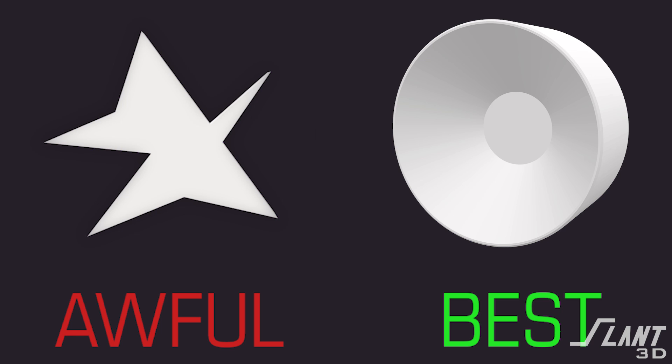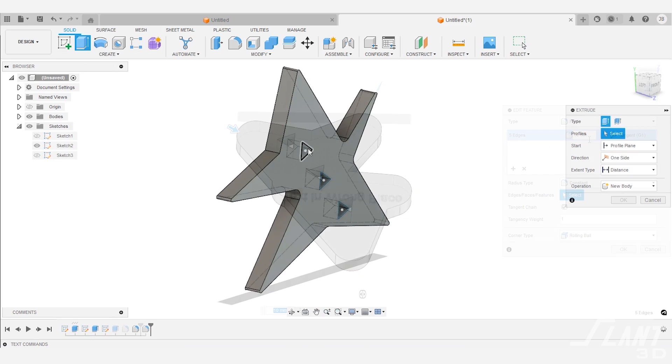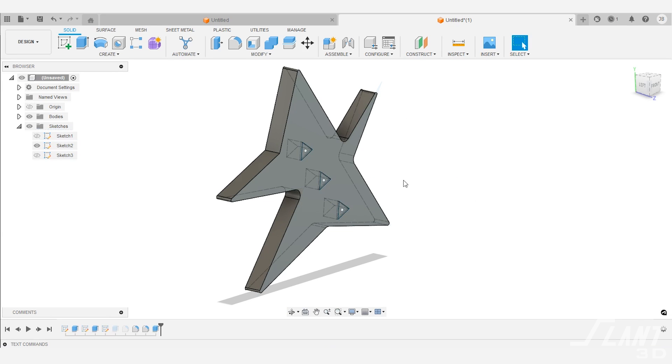Ultimately, what we're going for is the simplest first layer you can possibly make. Round it out, eliminate extraneous features. If you have holes all the way through, plug them off if possible. If you have any other need for a weird feature, try to push it up as far as you can away from the first layer, where the machine has more control and it's not about the flow characteristics from a nozzle onto a flat surface.